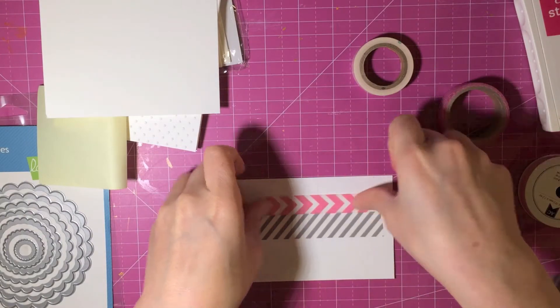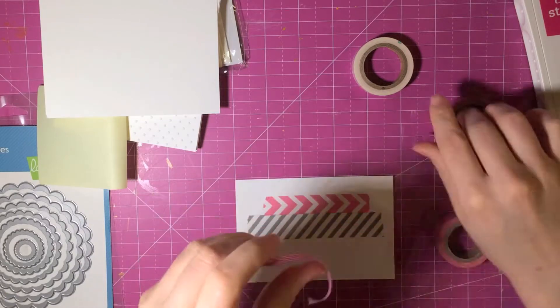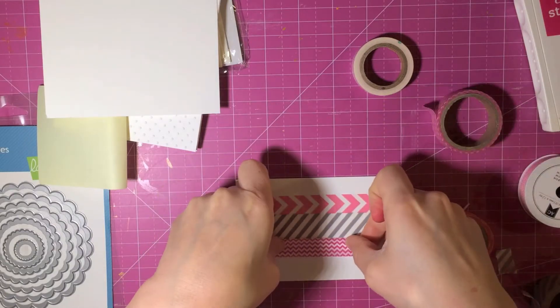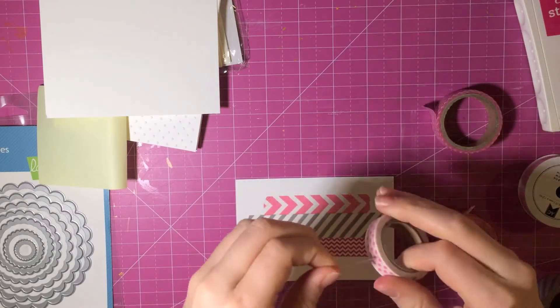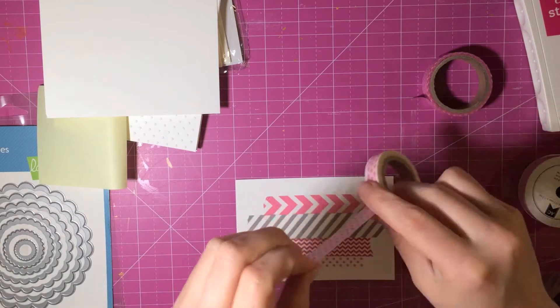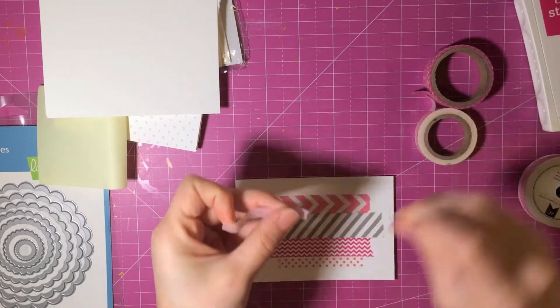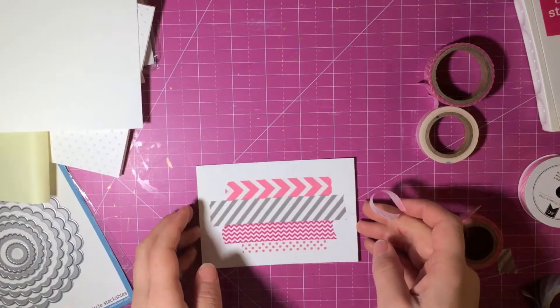I picked some washi tape that I thought would be really cute for this card, especially because it's Valentine's. I picked a gray diagonal stripe, a pink chevron, a smaller scale pink chevron, and some polka dots. Most of these are from Michael's, with the exception of the darker magenta pink which is from Poppy Lobby.